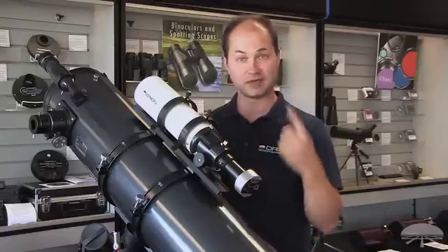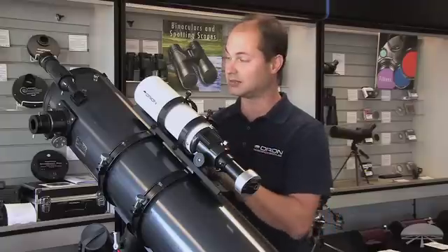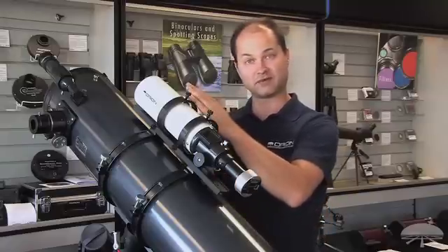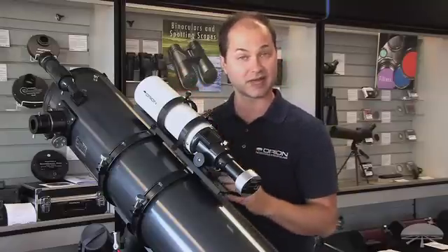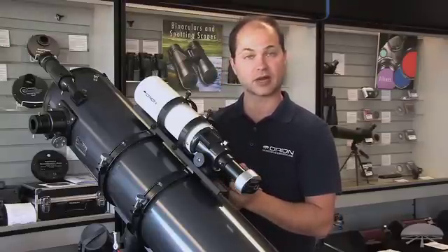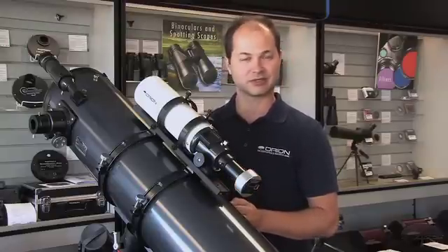And it does that on a little feedback loop as long as you want the main imager to go. So it's a very handy way to guide. You have a nice wide field of view and 80mm pulls in a lot of light so you can find some pretty faint guide stars. Again, the Orion Awesome Autoguider Package. Thank you very much. Clear Skies.